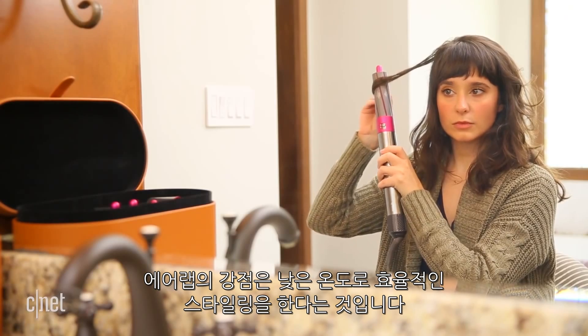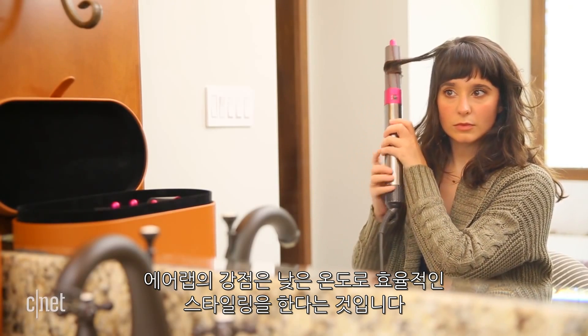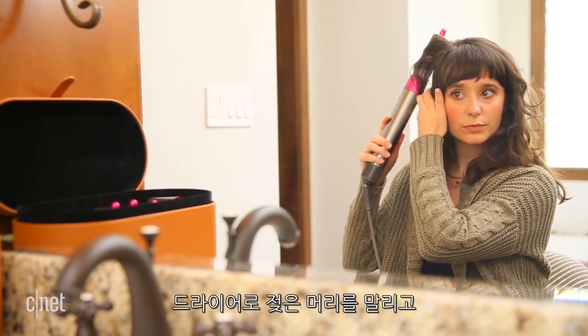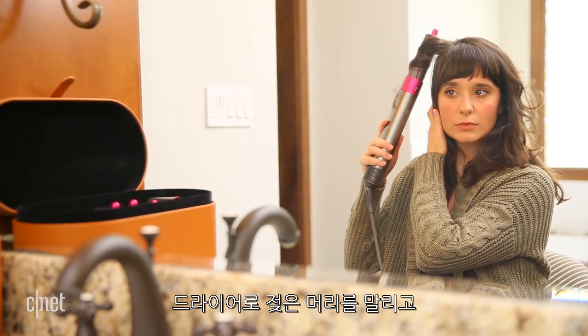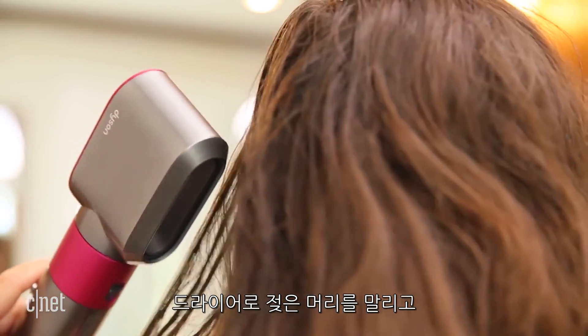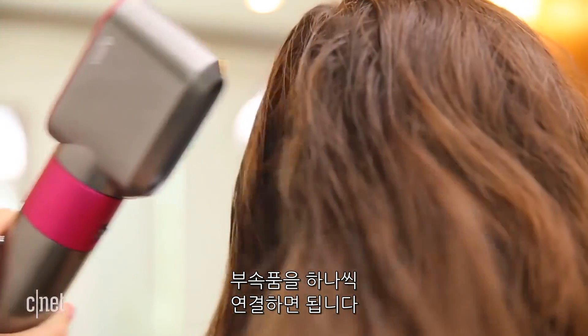The main selling point here is that the Airwrap uses lower heat and the wand's internal airflow to style your hair more efficiently. You're supposed to start with the pre-styling dryer, which takes your hair from out of the shower wet to damp, and then you're ready to use one of the other attachments.